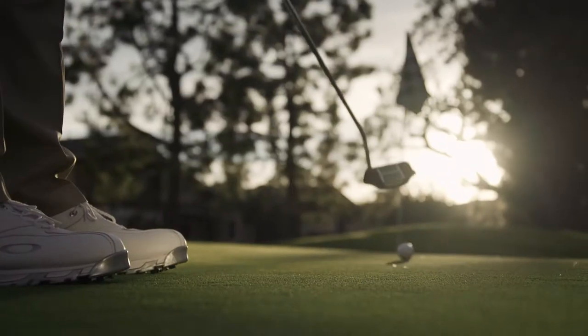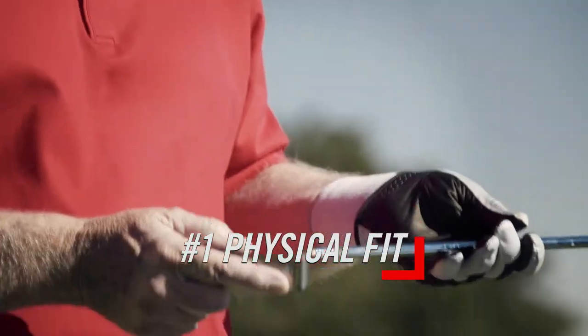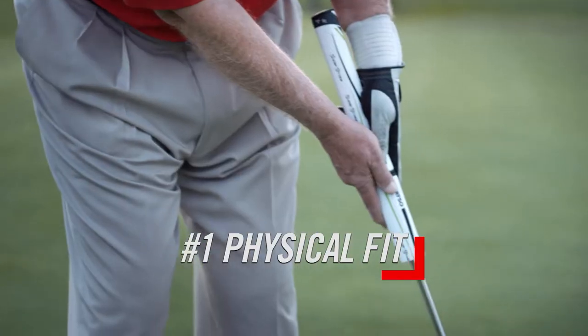The problem is, how do you find it? The importance of putting characteristics goes something like this. The most important thing is physical fit. You've got to have the right shaft length, the lie, the grip size.